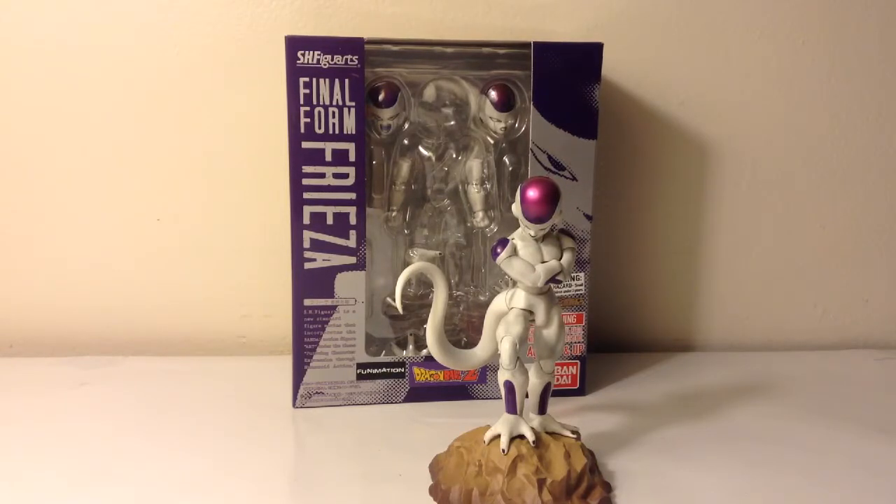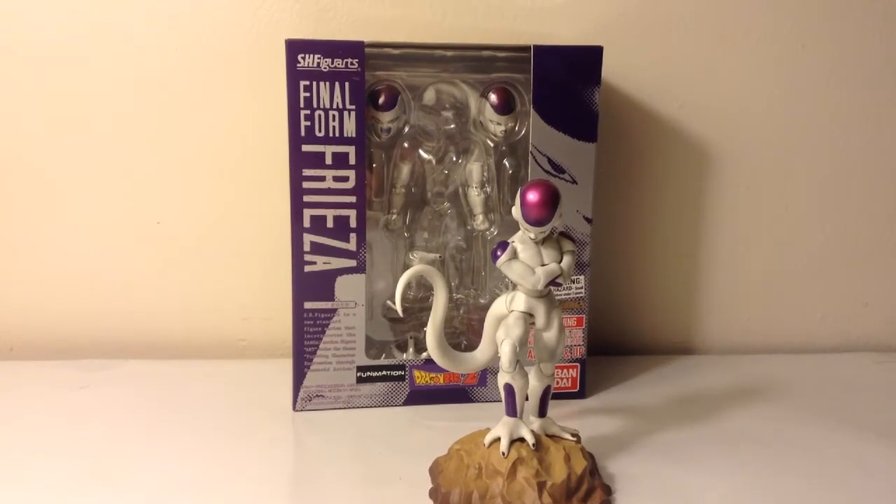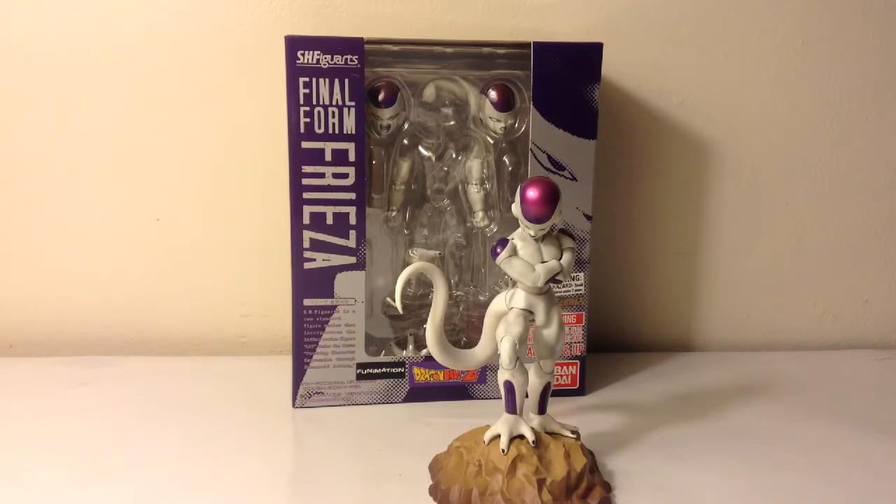Whenever I do that little intro with the Figuarts figures, if any real Dragon Ball Z fan knows what that is — every time you'd watch an episode, the guy would always narrate what happened last episode, and then say, 'Let's find out what happens today!' I just found it really funny. But I just got this Frieza figure in the mail.